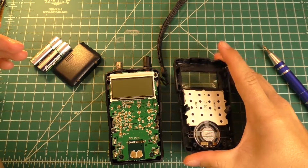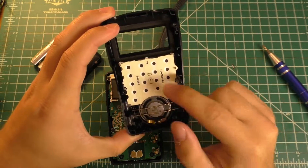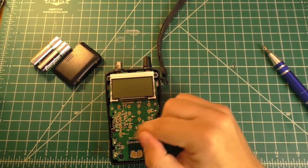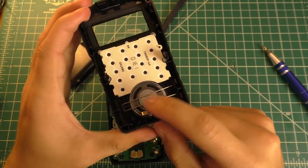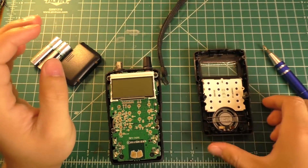This thing comes apart fairly nicely. The front part pops off and it has the little keypad membrane buttons, which look like they would come out. Little carbon contact pads make contact with the circuit board — that's pretty standard on stuff like this. And then there's a couple of contacts for the speaker, so the speaker is not soldered in or anything.